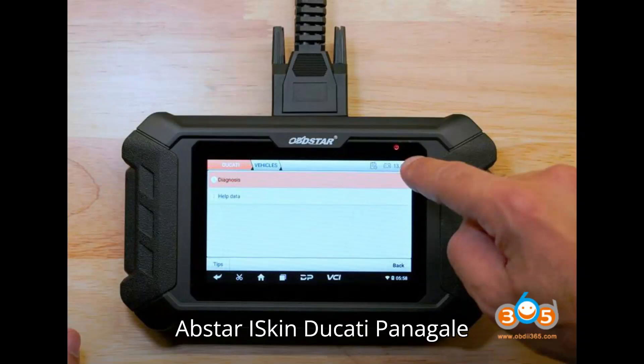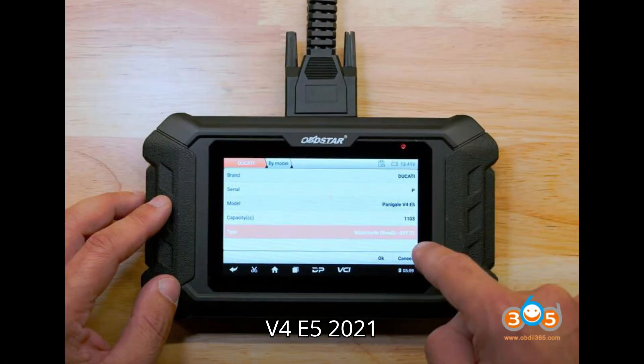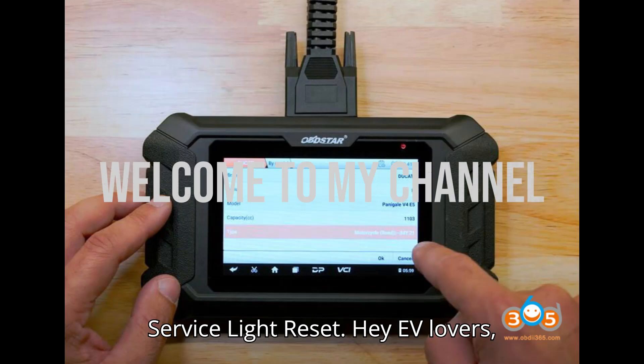OBDSTAR iSkin Ducati Panigale V4 Euro 5 2021 Service Light Reset.